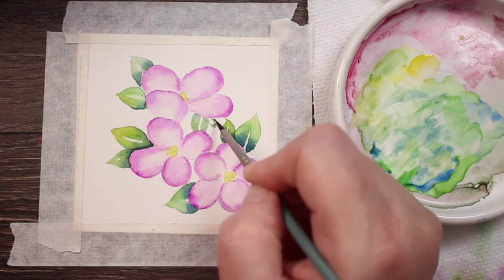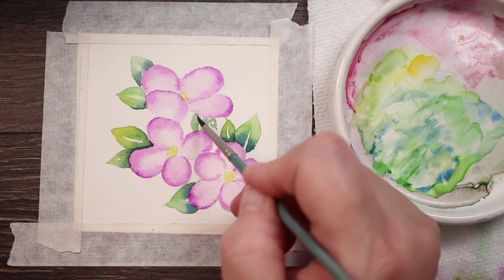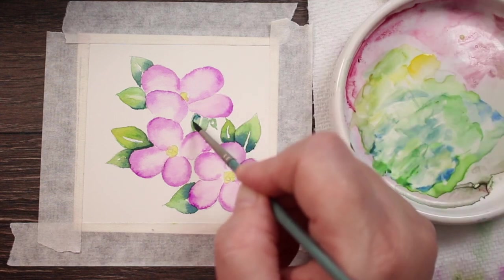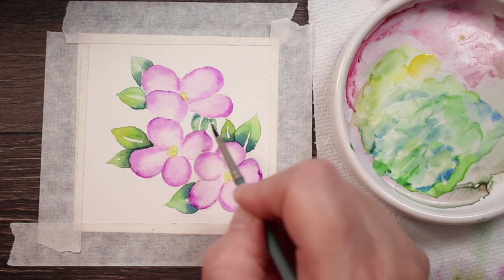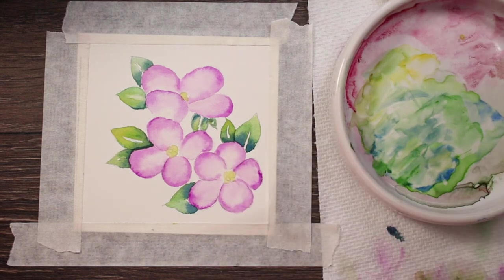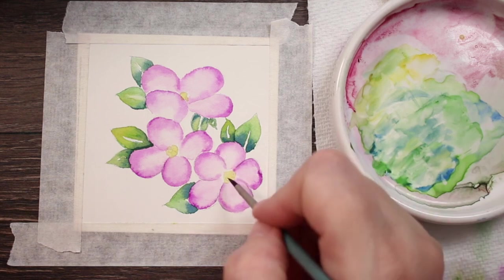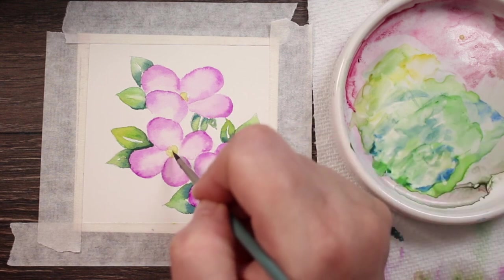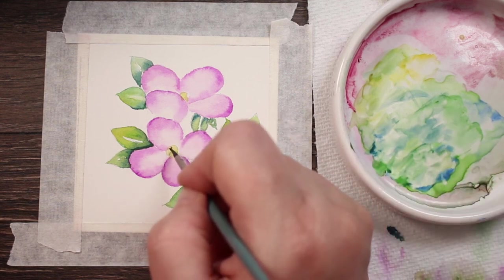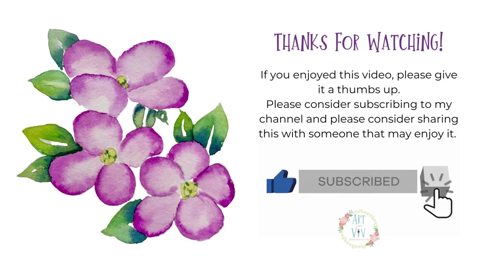Maybe one here too — let me just make a small tiny one there. That looks better to me. Now I'm going to go in with a darker green into my centers and just put in a few little tiny dots so that it gives it a little definition — it's not just a blob of yellow in the center. And then I think we're going to be done. If you've enjoyed this please consider following me, subscribing, giving me a little thumbs up, and I will see you next Monday.